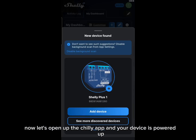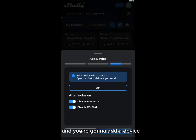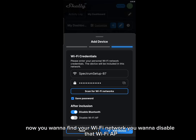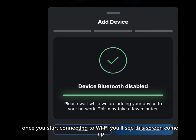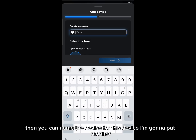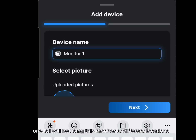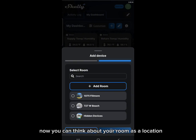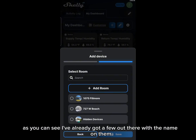With the device powered up and Bluetooth and Wi-Fi on your phone, open the Shelly app. Use the menu to add a device, find your Wi-Fi network, and disable the Wi-Fi AP. Once connected to Wi-Fi, you'll see the connection screen come up, then you can name the device. I'm going to call this one Monitor One since I'll be using this monitor at different locations. Next, add a room — think of the room as a location named after the address of your site.